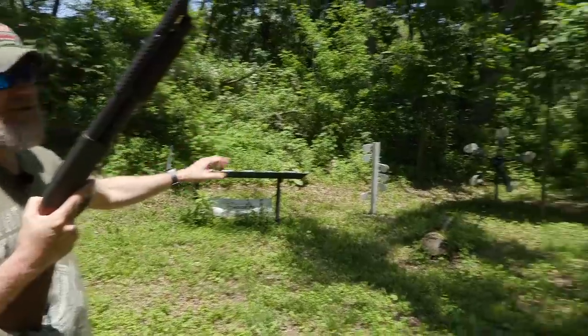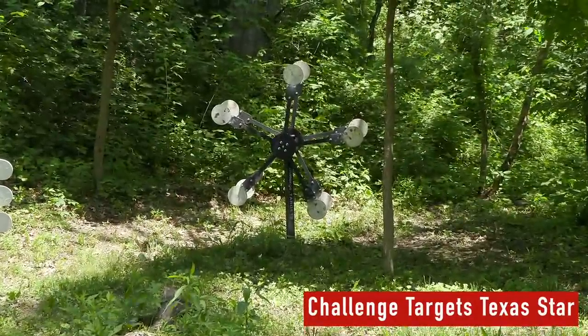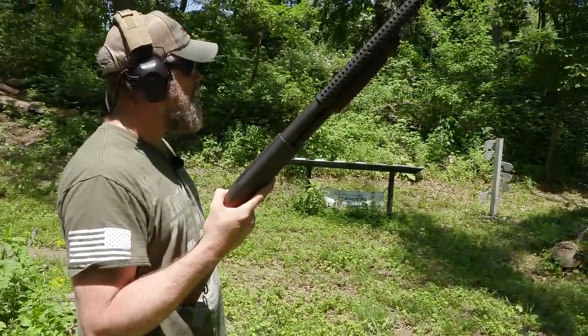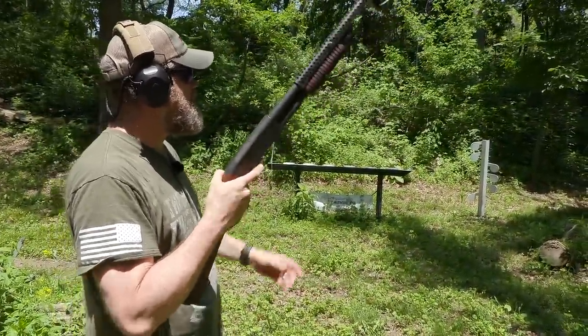All right guys. Our Texas Star — one wheel has five little targets, and with two wheels we have 10 targets, but we only have five shells. So I'm going to see if I can clear the Star by knocking two plates off with one shot, five times. That's the goal — let's see if that makes any sense. Here we go.